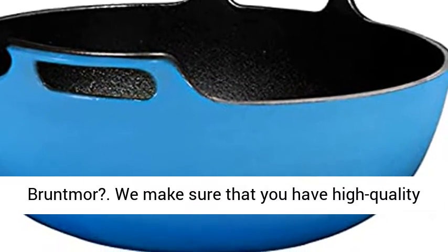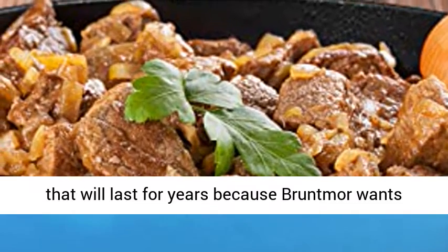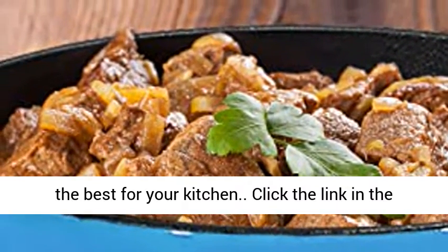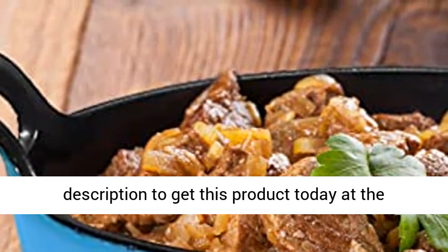Why Bruntmoor? We make sure that you have high quality products of cookware, kitchenware, and housewares that will last for years, because Bruntmoor wants the best for your kitchen. Click the link in the description to get this product today at the Amazon best price.